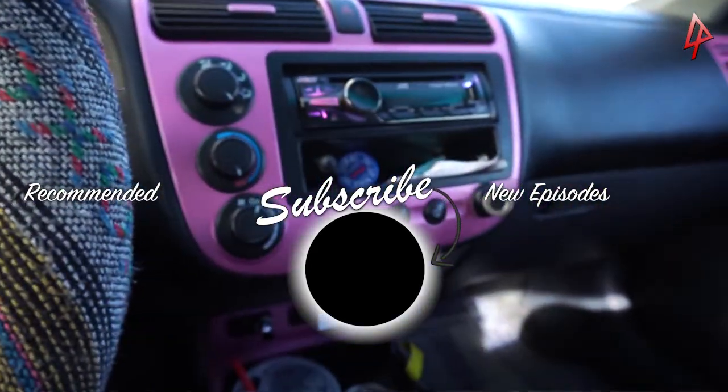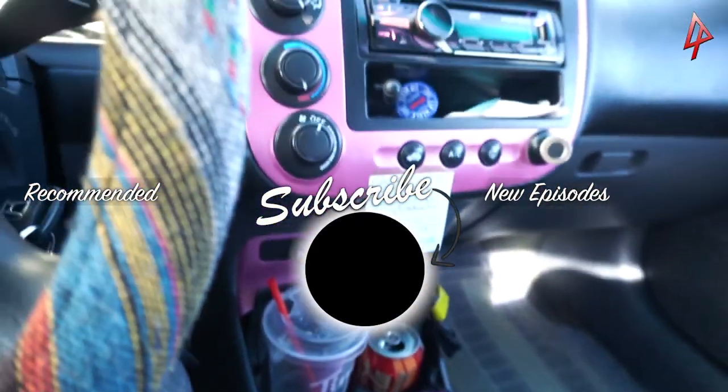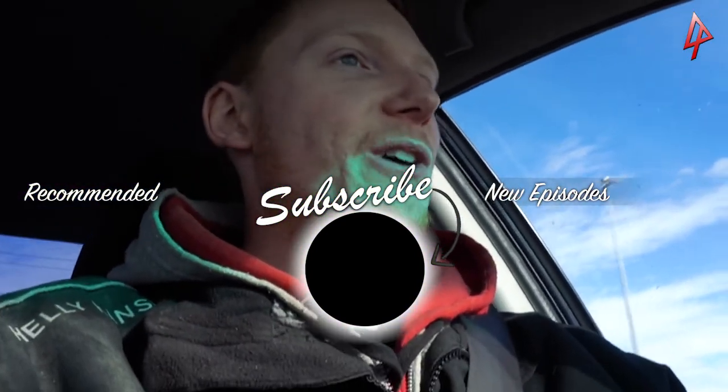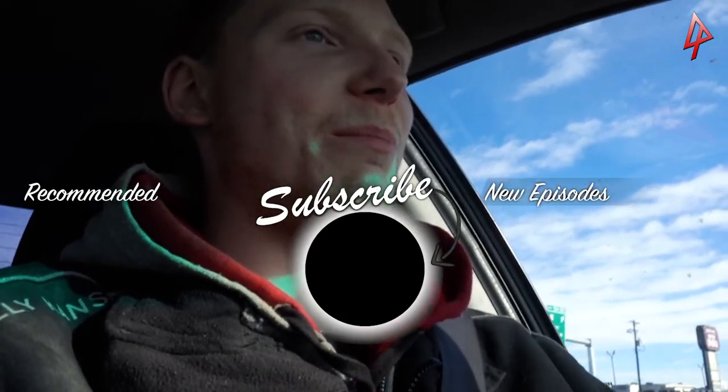I don't know if you guys have even really seen this car for a long time, but check out the interior — we painted all this stuff and I installed some underglow footwell lighting. I miss my truck so bad right now. This is more of a punishment than anything — I need my truck back.